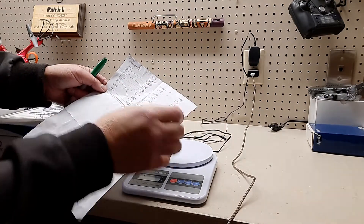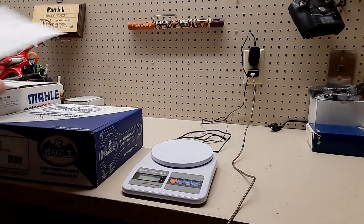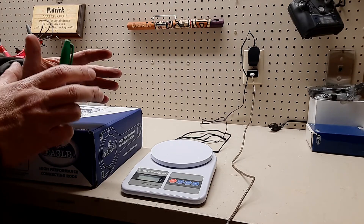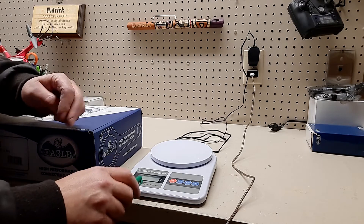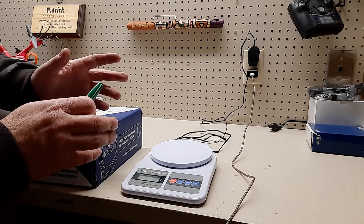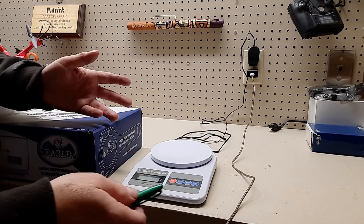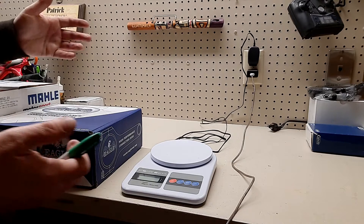I weighed all of the pins and they were all identical. What I want to do now is make batches of them together, because my scale is only accurate down to one gram. So if you're off by half a gram three times, that could be a gram and a half and you might not be as close as you think.